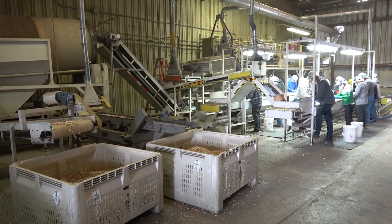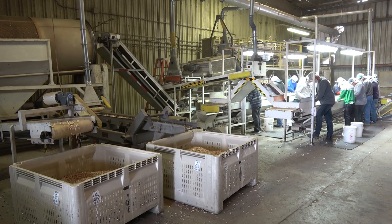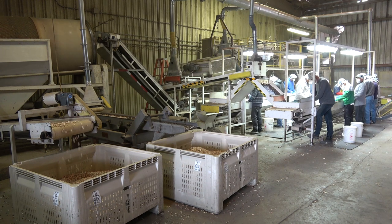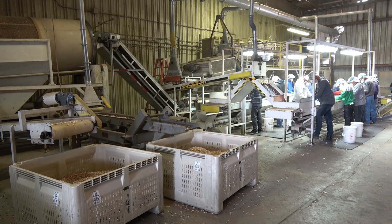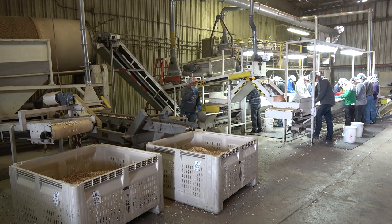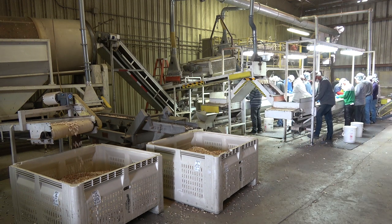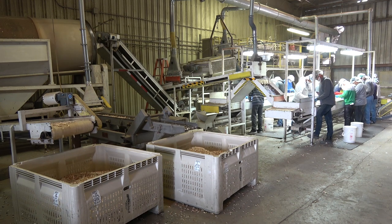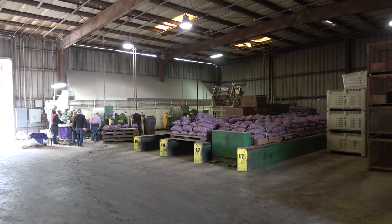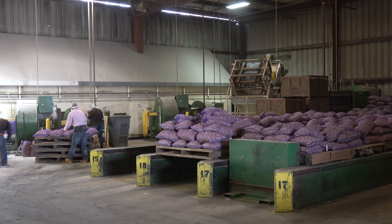This operation is also a cracking operation, but the difference is this is garlic that we're going to be planting for next summer's harvest. They crack the bulbs into individual cloves, size the cloves, and then prep them for planting. The planting process usually is in the fall. This year we're a little bit late, so it'll be starting in September, October, November, maybe even into December.